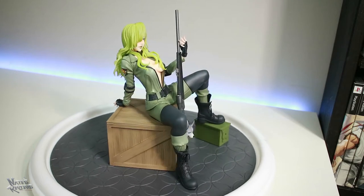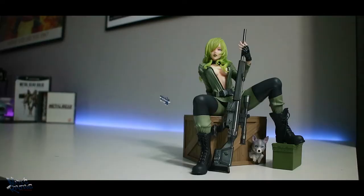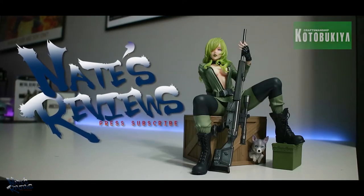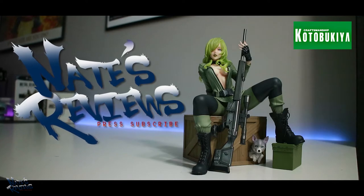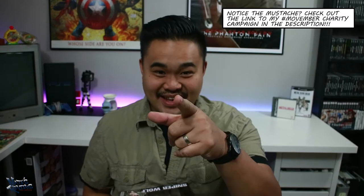Her costume totally is impractical, but really when does that ever stop Hideo Kojima from designing a character? What up YouTube? This is Nate, Movember's very own the Duki Chain Killer. And today I finally get to unbox my Kotobukiya Sniper Wolf statue!